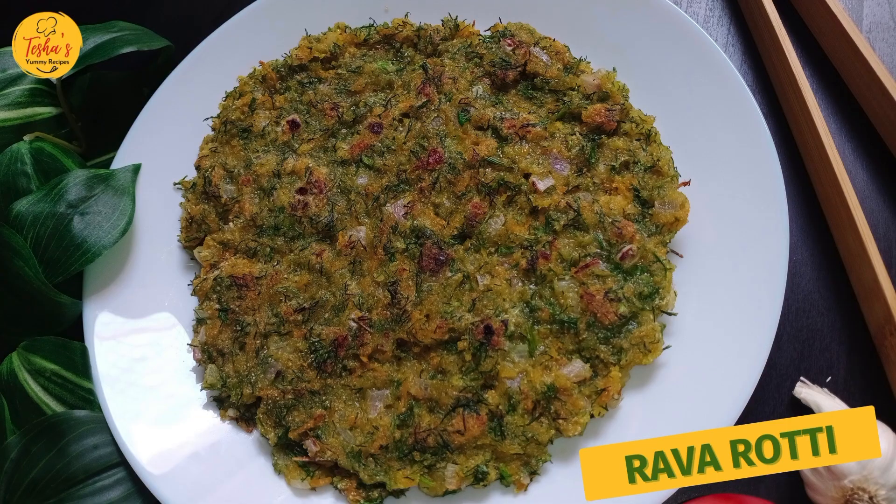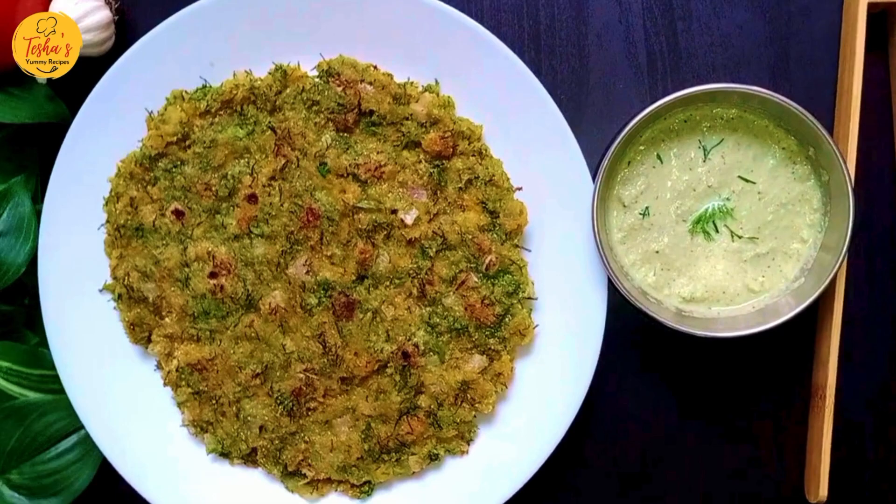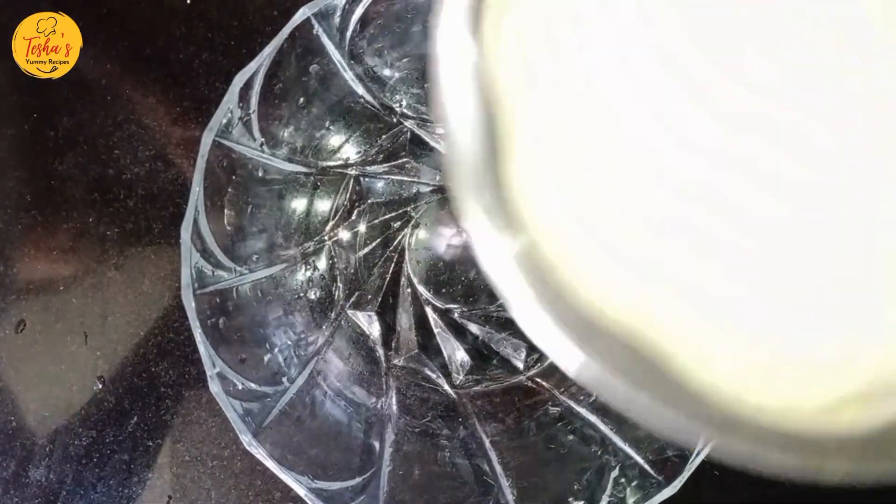Today's recipe is Rave Roti. Rave Roti is very tasty, and you can try it in a different way.